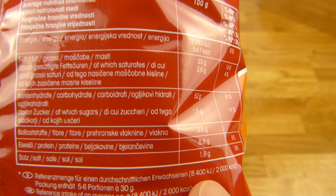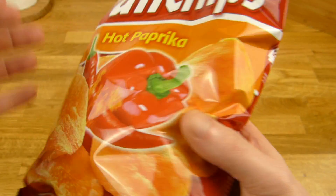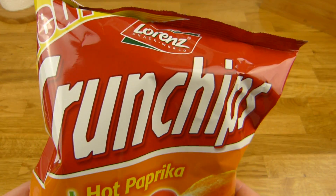33% fat, 1.8% salt. So nearly 1000 calories for the whole bag.